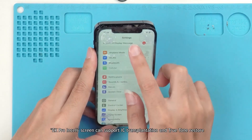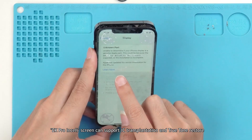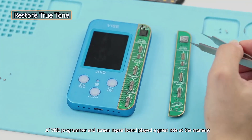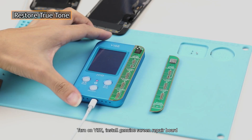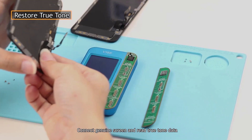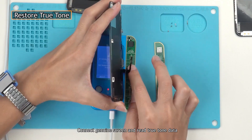Do not worry. The EK Pro Insole screen can support IC transplantation and True Tone restoration. The JC Vice Programmer and Screen Repair Board play a great role here. Turn on the Vice and install the Genuine Screen Repair Board. Connect the genuine screen and read the True Tone data.